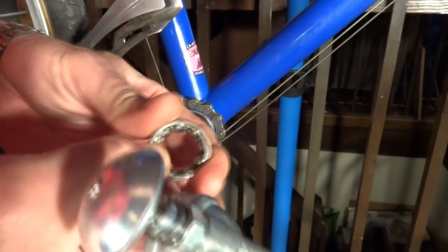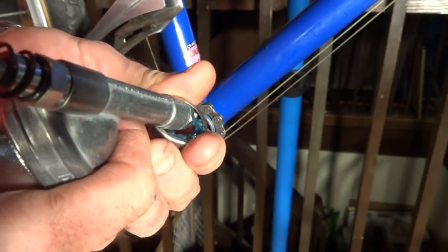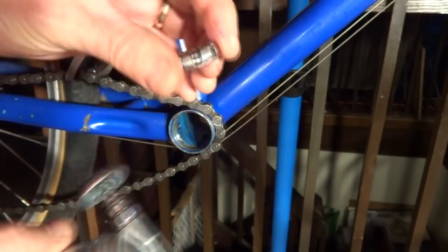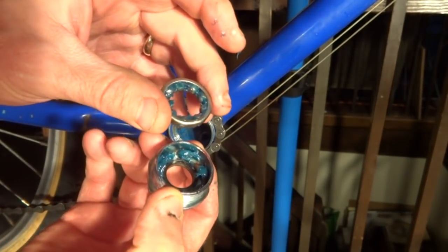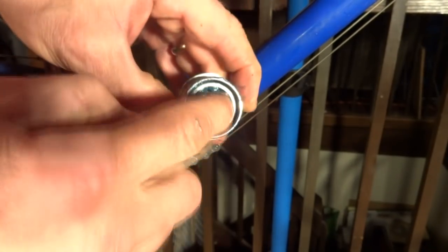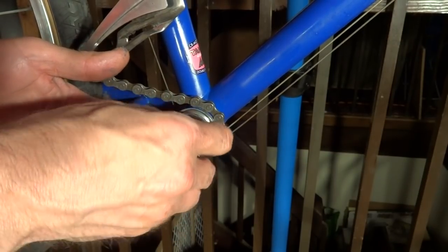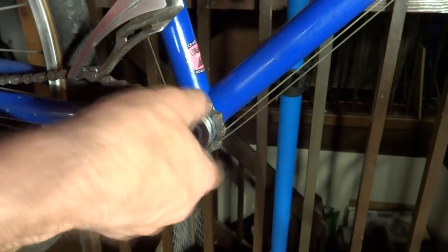I have some brand new bearings here and I want to pack them with grease. I'll squirt a little bit of grease between the bearings. If you don't have a mini grease gun like this, just use your finger to push some grease in. Then I'm going to insert the bearings into the cup — I want the cage part facing out towards the opening of the cup. Then I'll go ahead and screw this in. It's going in nice and smoothly because everything is cleaned and greased.